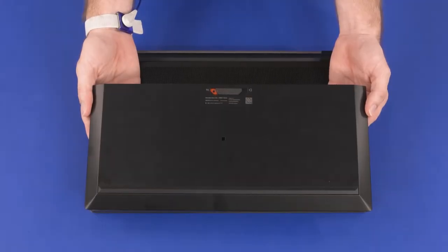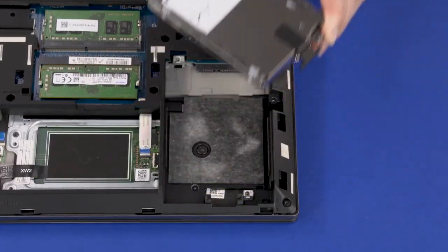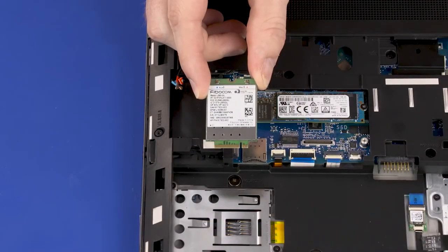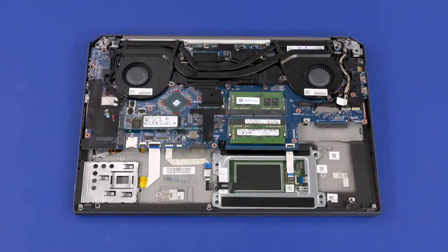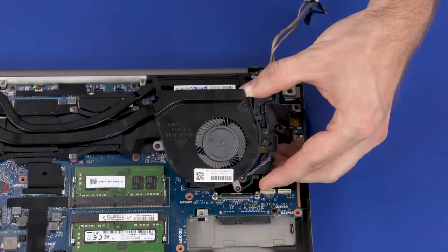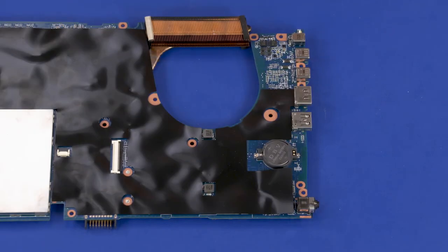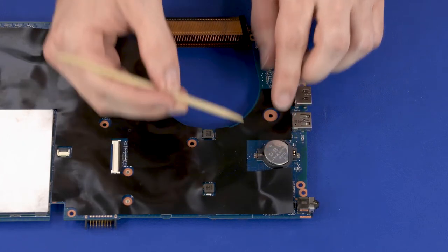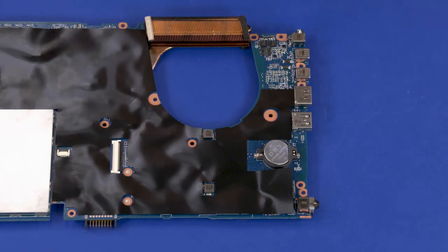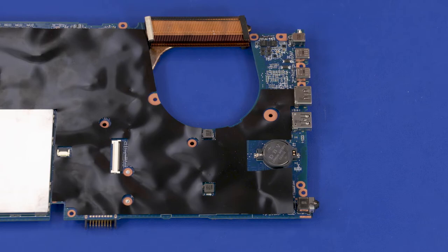Before you begin RTC battery removal, remove the service door, battery, 2.5-inch storage drive assembly, wireless WAN module, keyboard, base enclosure, right fan, left fan, and system board. Carefully insert a non-metallic flat-bladed tool into the slot in the RTC battery socket on the system board and press the RTC battery to release it from the spring tension position. Remove the RTC battery. Reverse this procedure to install the RTC battery.